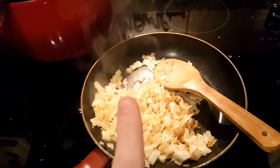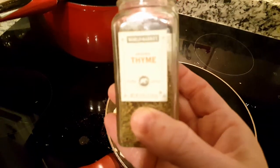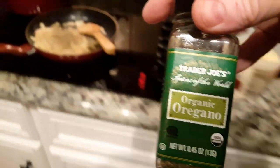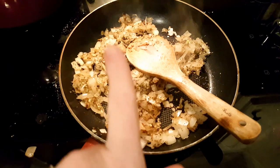These are looking nice and caramelized. I'm going to add some of my spices. I am putting a half of a tablespoon of thyme in the mixture, and then I'm going to put about the same amount of some oregano. I turned the heat off and I'm just going to let those sit there for a second and cool off.